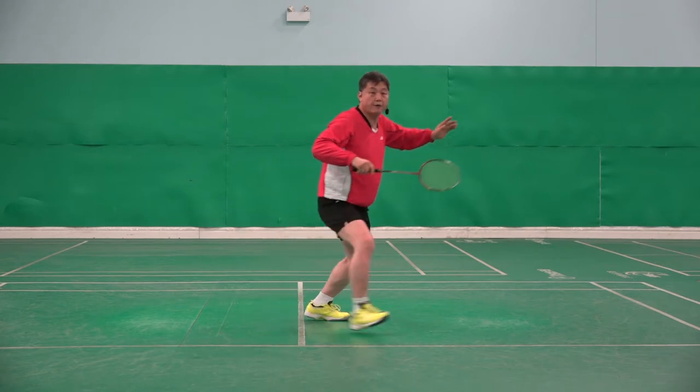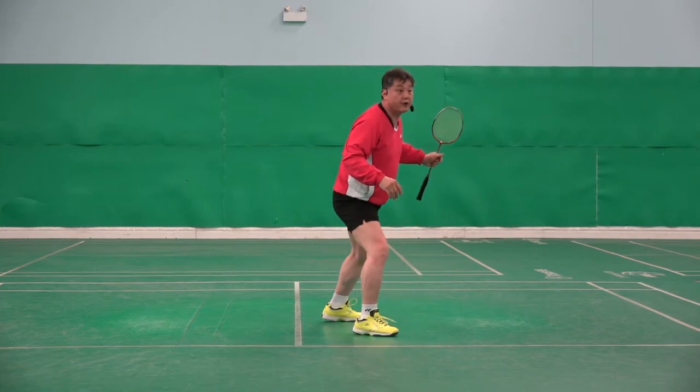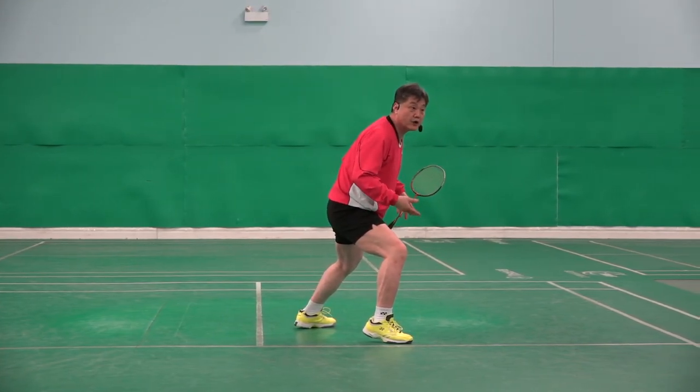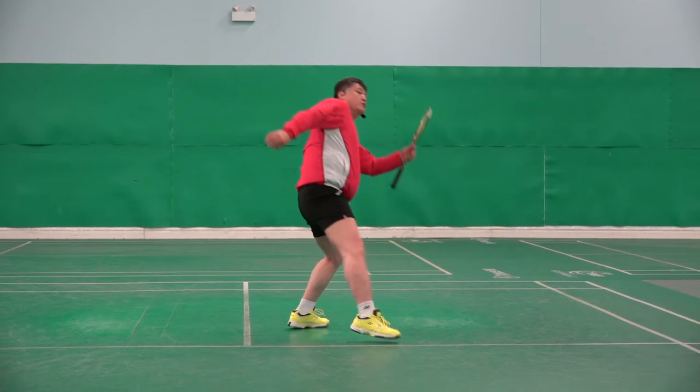And it's powerful. I can stop my weight, therefore I can move. But if I land the toe, it's wobbly. I have to spend a little more time to get my balance, and then move.